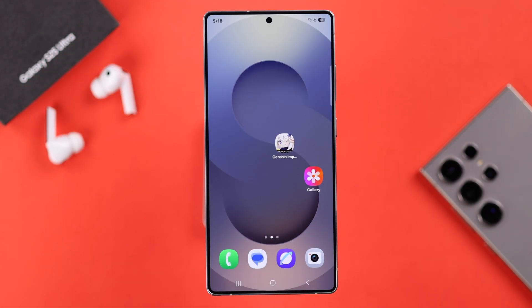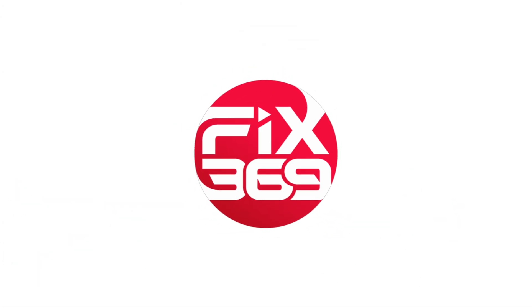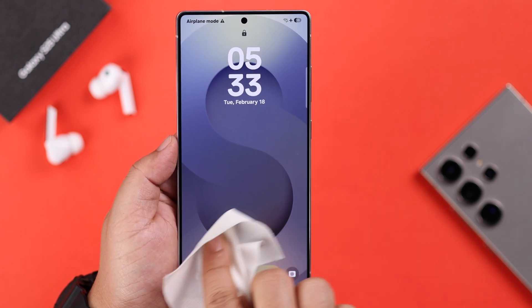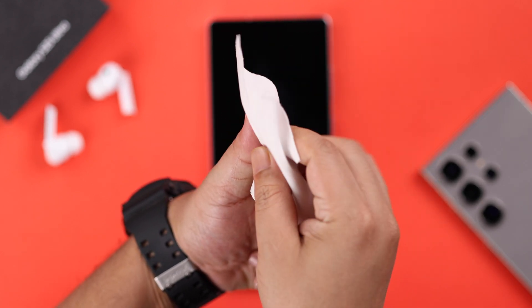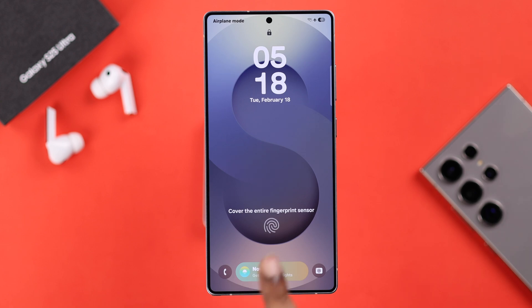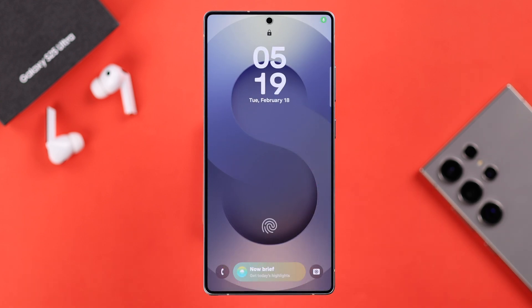First of all, make sure your device screen is clean along with your finger. Make sure your finger is not too moist or too cold, and also make sure to put your finger properly over the scanner. Sometimes this might happen due to a minor software malfunction.